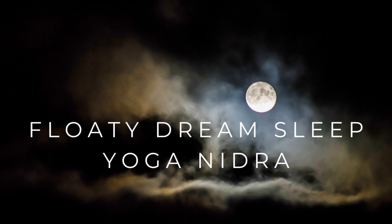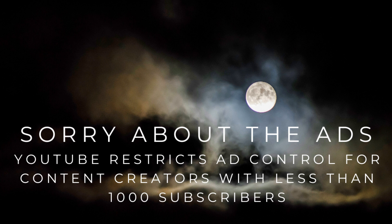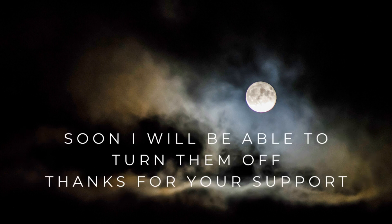Welcome to this guided meditation to help you fall asleep. My name is Elka and I will be your guide. I'll give you a few moments now to get even more comfortable. Adjust your blankets, your pillow. Get really comfortable and cozy.